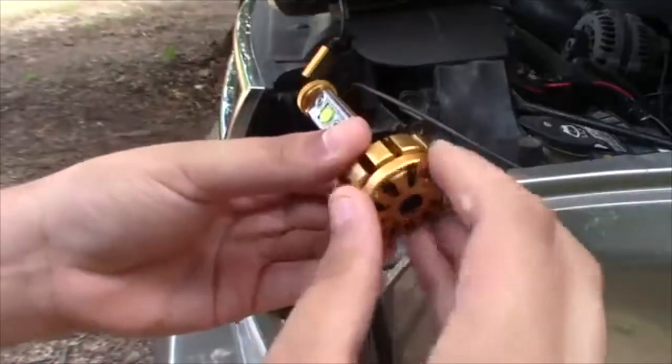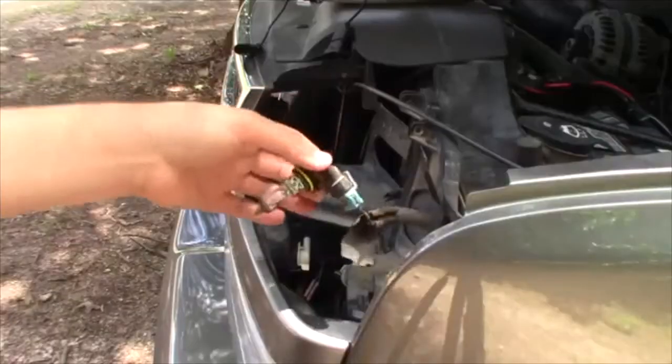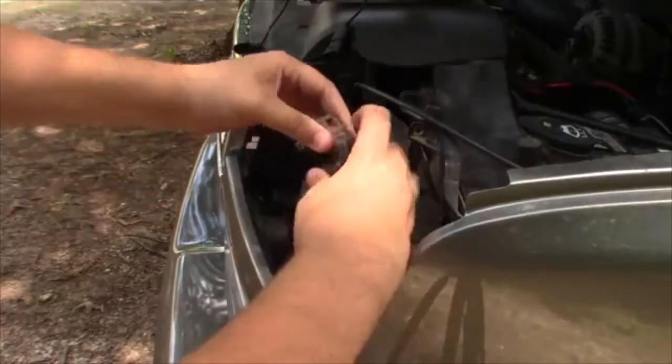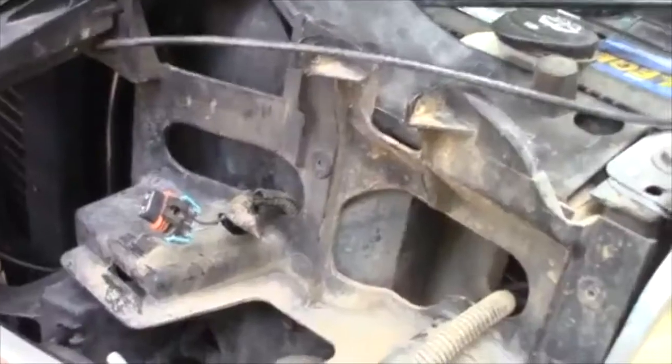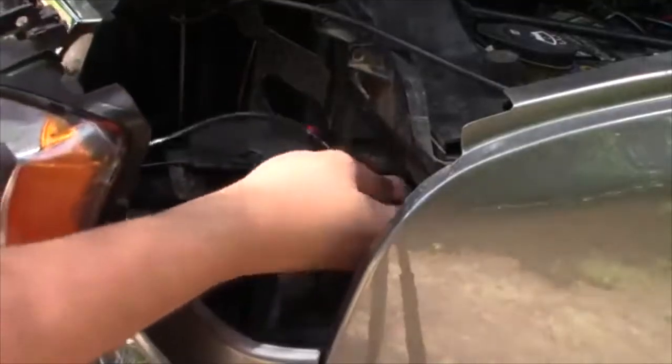Pull this little back piece — it literally just spins off. Now we got to disconnect these lights. You just pull this up and pop them off.